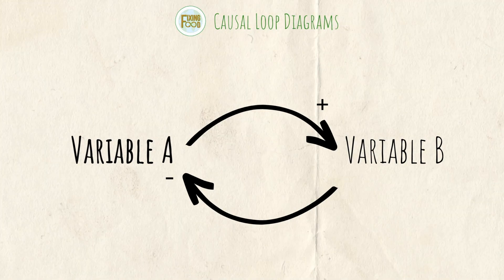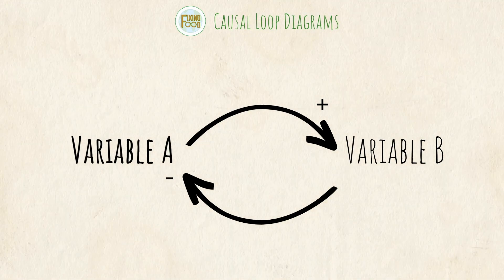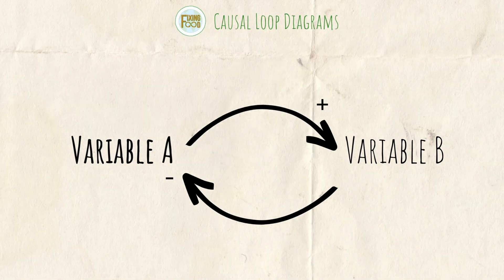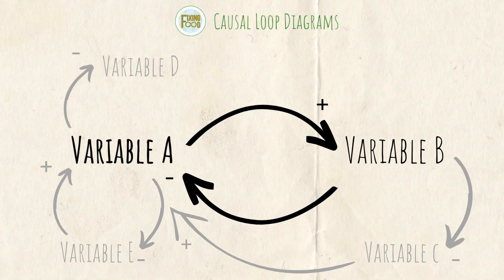There is a closed loop between A and B, which means the two have an effect on each other regardless of the effect that other variables have. There will of course be other variables within the causal loop diagram as a whole, but these two together form a closed loop.